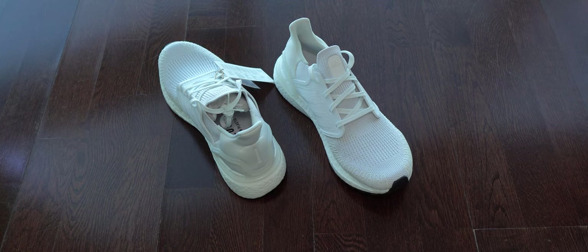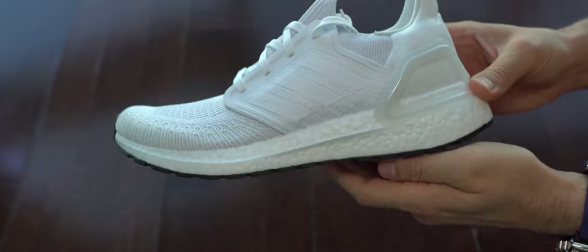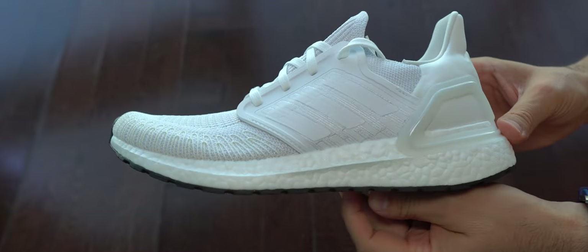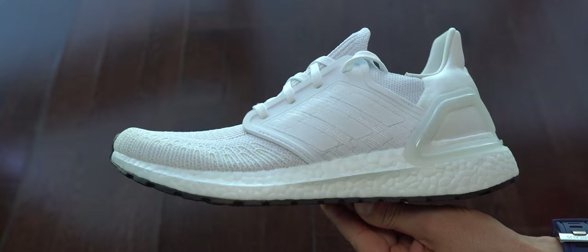Here we can see both of them. Maybe some of you wonder why exactly this pair. Well, because this Ultra Boost 20 has the softer cushioning in that midsole for the price they are asking right now. That's why, for me, these ones are the best value for money.